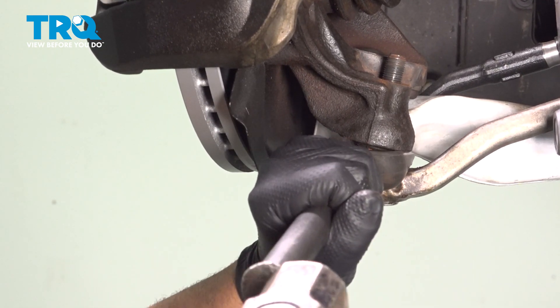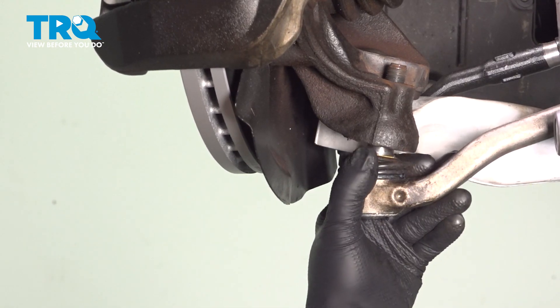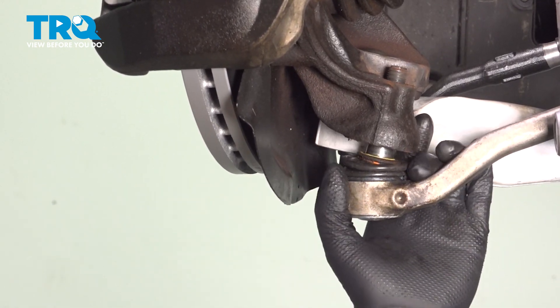Just get this lined up and loosen that up — and that's loose right there.